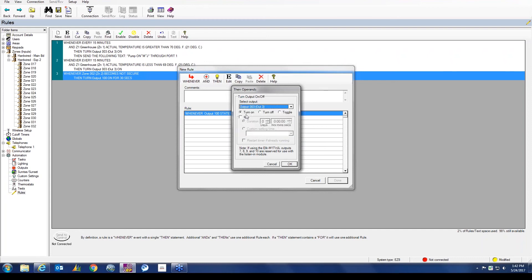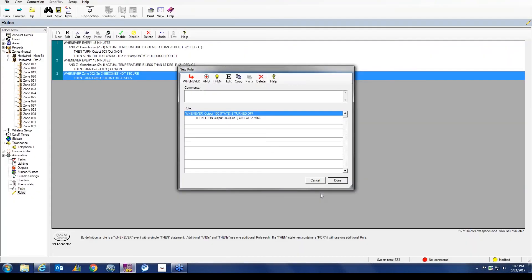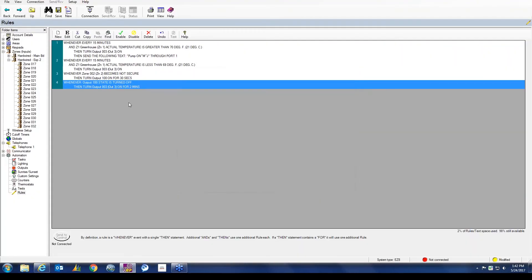A question has come up: can you have it so that when a string is received on one port, it sends out a different string on another port? Yes, you certainly can do that.